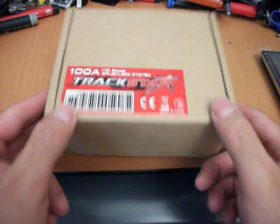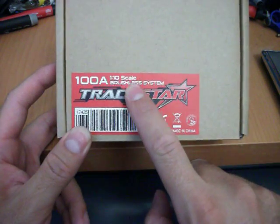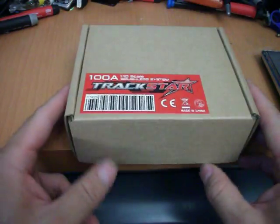Today I'm doing an unboxing of the 1/10th scale brushless Trekstar 100 amp ESC for brushless motors.